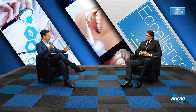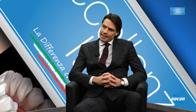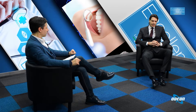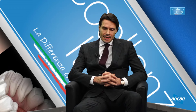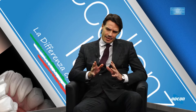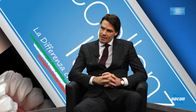Per la donna i tempi sono un pochino più lunghi perché il varicocele è un po' più complesso, però è l'unica tecnica in grado di trattare efficacemente il varicocele femminile. Purtroppo la tecnica chirurgica presuppone tagli, legature delle vene ovariche e a volte anche dei rami dell'iliaca, che sono sicuramente molto invasive e non sempre risolutive.